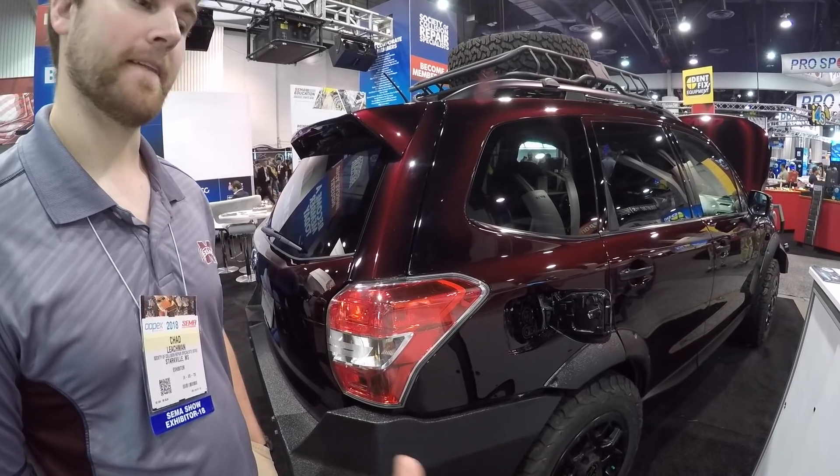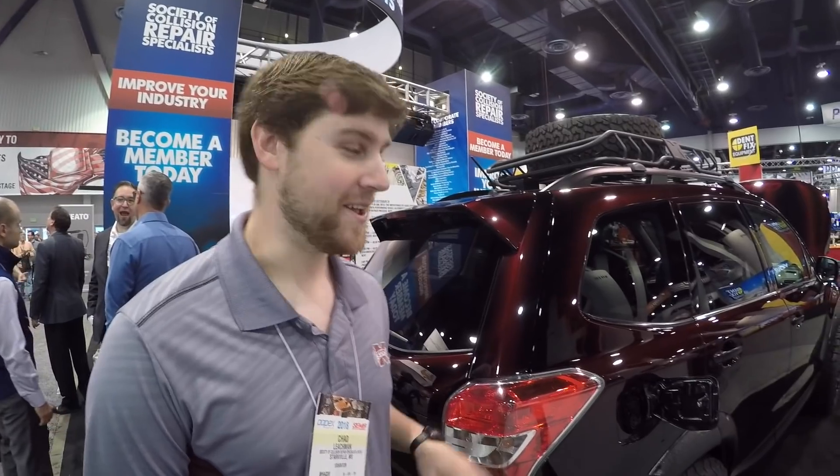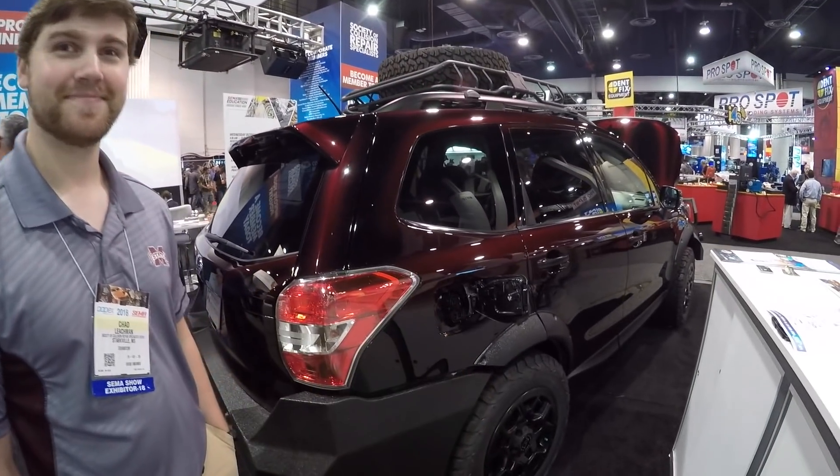This is completely automotive research — it's Mississippi State University's Center for Advanced Vehicle Systems. There's nothing else like this out there. It's a one-off, so you're not going to be able to buy it.